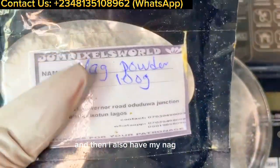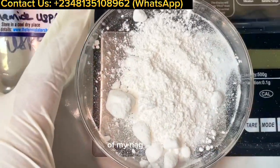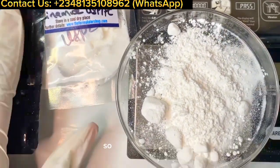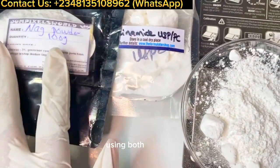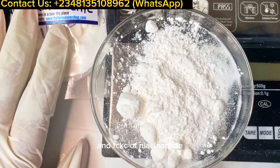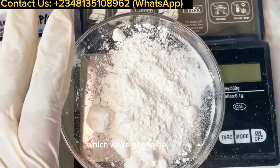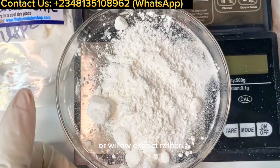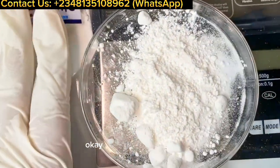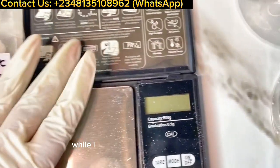I have niacinamide PC measured out at four percent. I also have my NAG powder measured out at two percent, because niacinamide and NAG have a super amazing synergy — NAG actually boosts the efficacy of niacinamide. Our star actives are the willow bark extract, which we'll be adding in the cool-down phase, plus niacinamide and NAG powder.